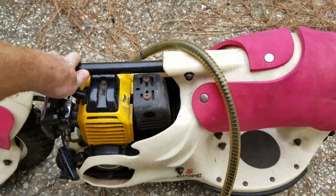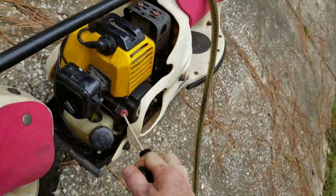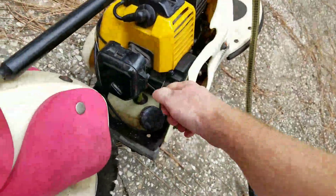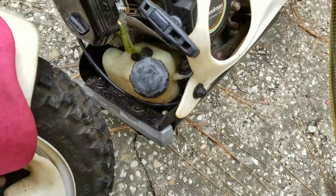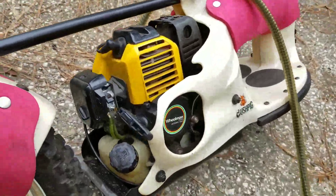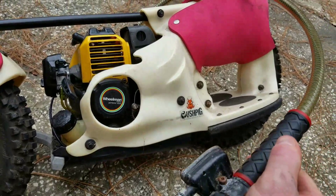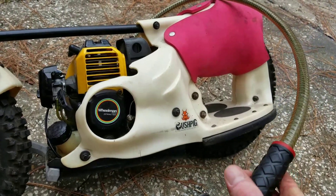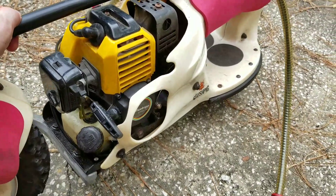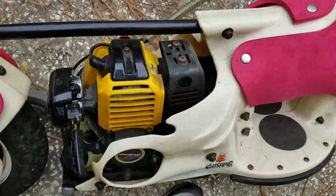This one had a stuck choke or something, but it should start right up. It's not marked, so I always forget which way is on and off. You can see the sprocket turn inside.